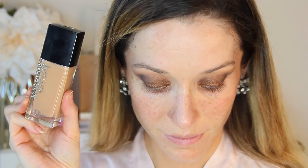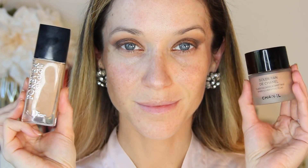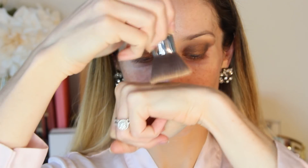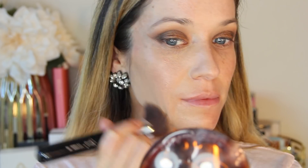For foundation, I'm using the new Dior Forever Skin Glow and mixing in my Soleil Tan de Chanel Liquid Illuminator in Sunkissed. I have a full review of this foundation already posted so I'll link it down below. I love this combination because it's radiant, hydrating, and gives me the coverage that I need, but it stays soft and lasts beautifully all day long. It's become one of my favorite foundations.